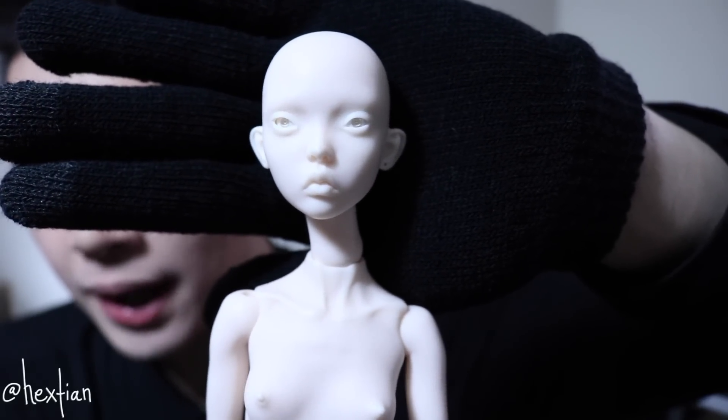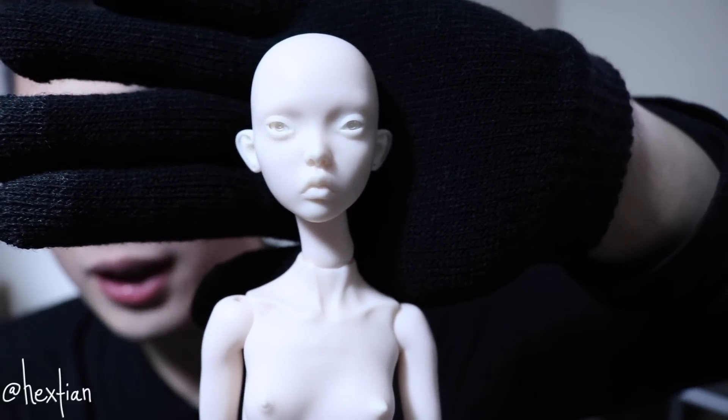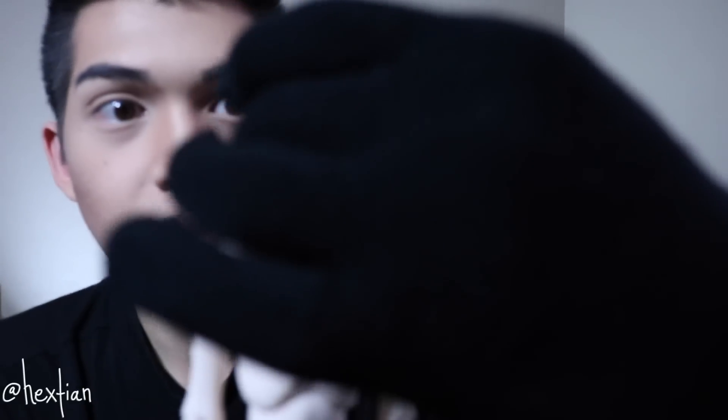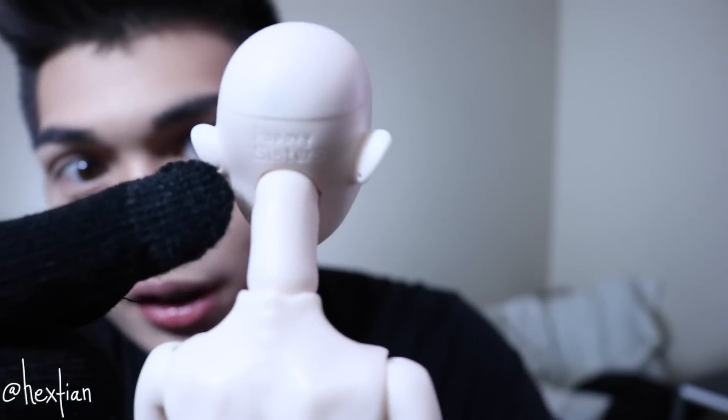Just a disclaimer: this doll is hyper-realistic with the details and everything. If you guys are uncomfortable with doll nudity, I suggest you click away. This head sculpt is actually called Little Owl — that's the style and mold of her face. She has pouty lips and very seductive eyes. She's very cutesy yet elegant. Towards the back you can see the Popovie sisters watermark, so you know it's authentic. Her ears are actually pierced as well.